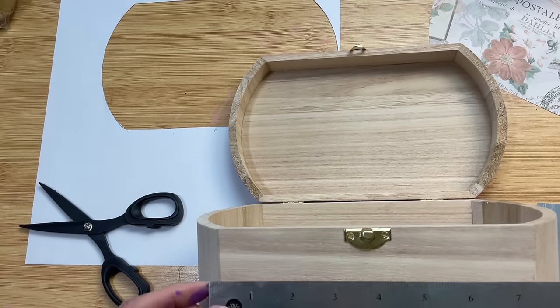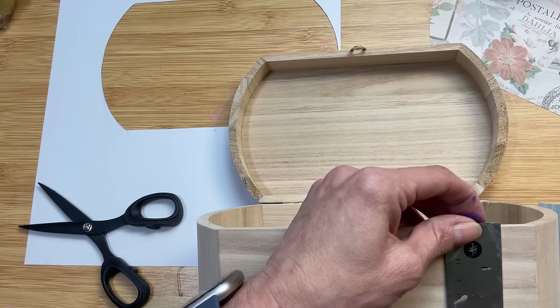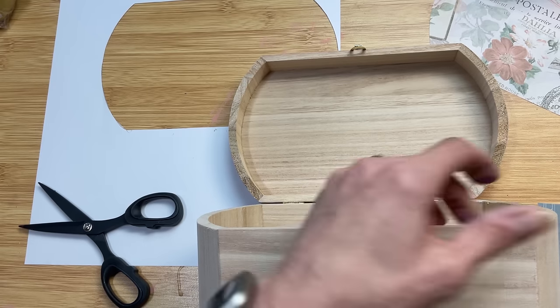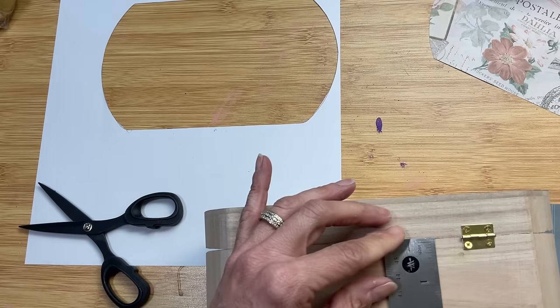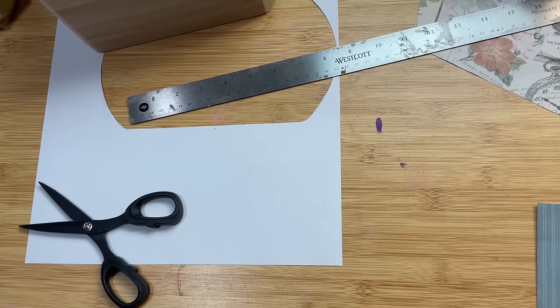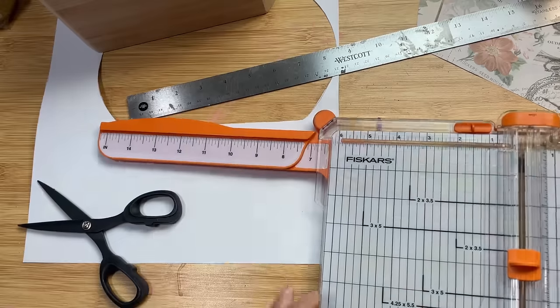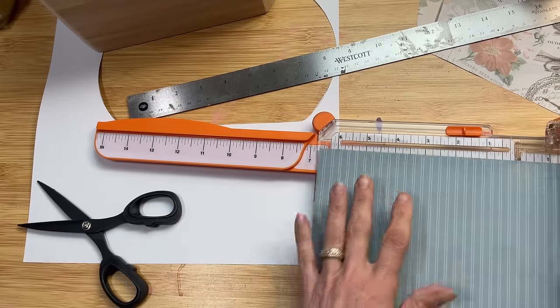I'm going to measure the rectangle that's on the front of the box and also on the back. I'm going to cut some coordinating papers that will go with the one we're putting on the lid, and then I am going to use that same paper from the lid on the two shorter curved sides of the box. Just measuring and trimming until we get all of our pieces of paper cut.